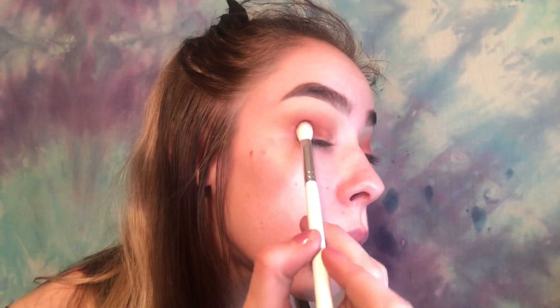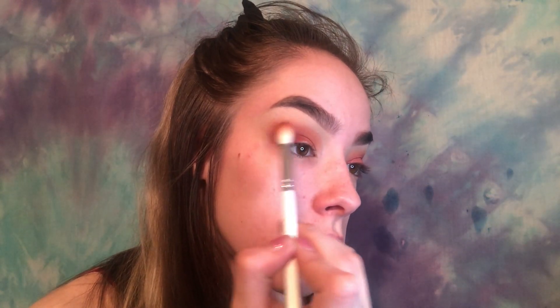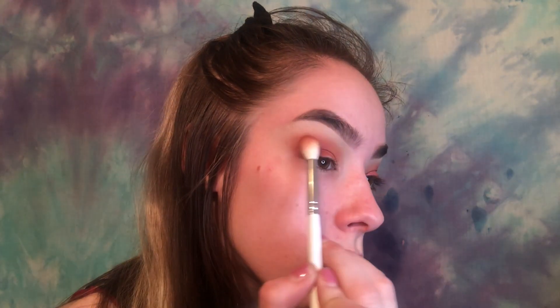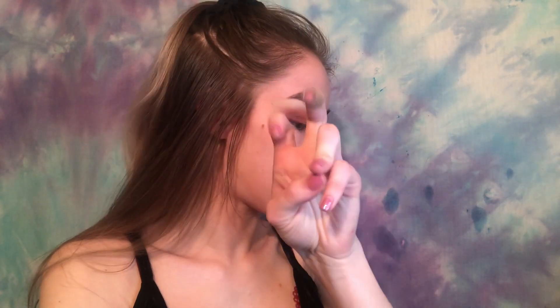I blend it out, building it up until I get the intensity I want, then bring it a little into the crease. Then I go back in with the JH32 to blend that edge. If you still struggle, go back in with the first brush you used and lightly touch the edges to blend them out.